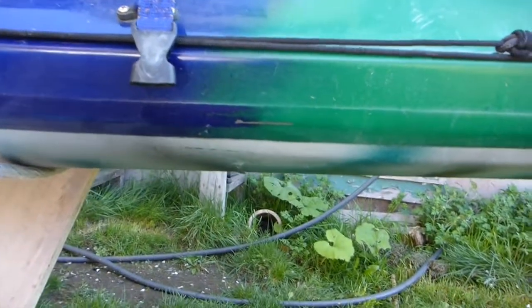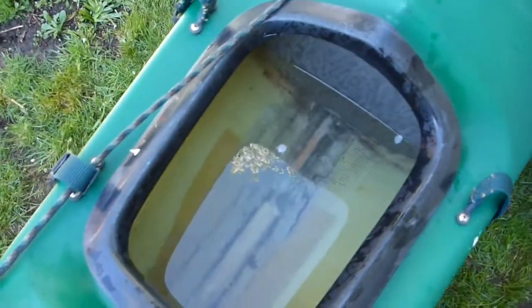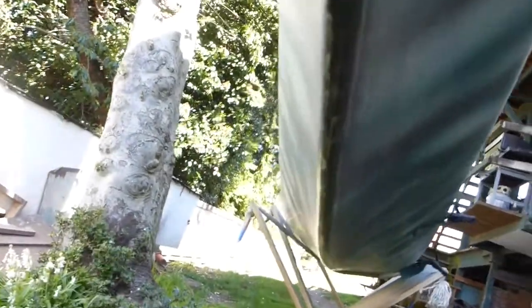I tilt it up on the side and you can see the drip coming out right there. I've got a little issue right here — a repair that I did at one point hasn't held very well, so I need to go back and clean that up and start over again. Testing the front compartment, I fill it about halfway up with water. It seems pretty dry — I can't see any leakage through the front compartment. That's holding up pretty well.